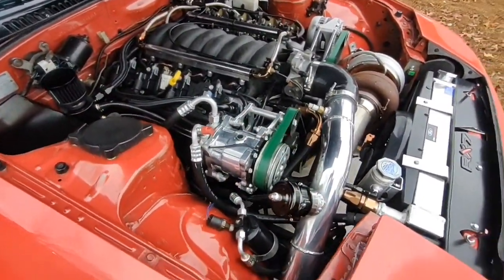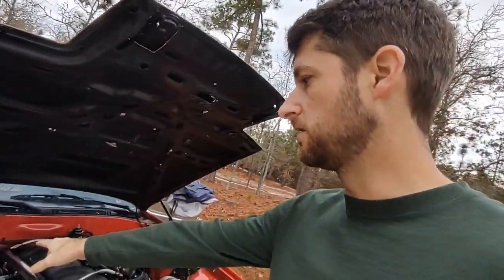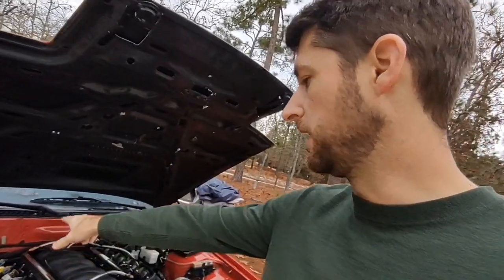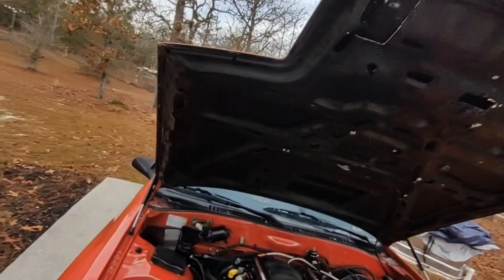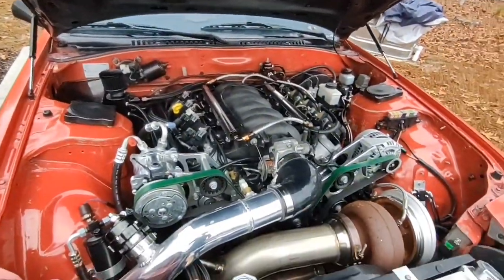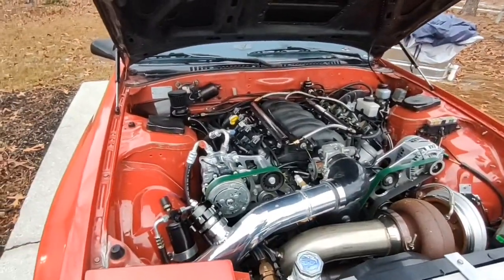I was right. I put the freeze plug back in and put some ICT Billet block-off plates on the head to hold the freeze plugs in, and whenever I started it up it was doing a whole bunch of tapping and misfiring. So I'm thinking I've got a bad piston on this thing.